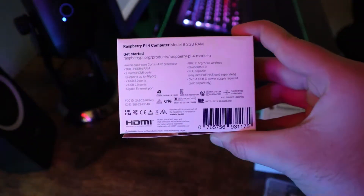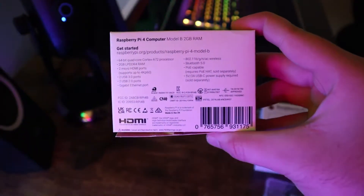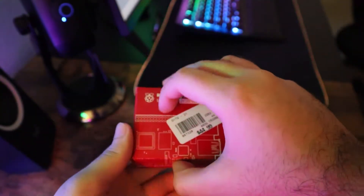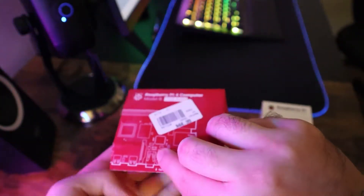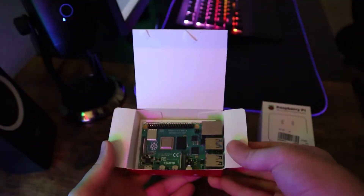This compact computer comes with many things, including 2 micro HDMI ports, 2 USB 3 ports, 2 USB 2 ports, and also onboard Wi-Fi and Bluetooth, with a Gigabit Ethernet port. You also have a micro SD slot where you can put in your SD card.